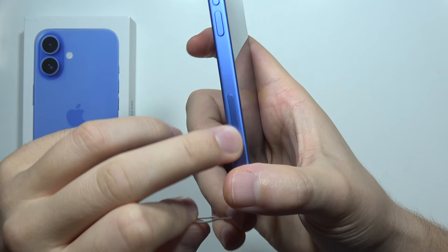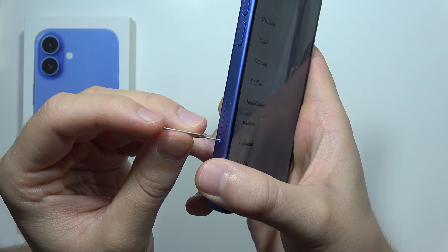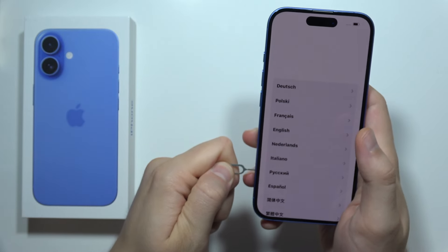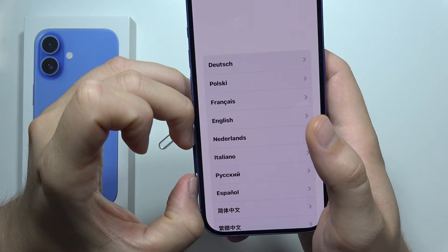The SIM slot is located on the left bottom corner of the left edge. Insert this SIM tool inside, press on it, then remove the SIM tool and remove your SIM tray.